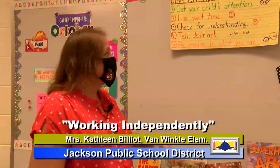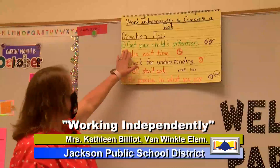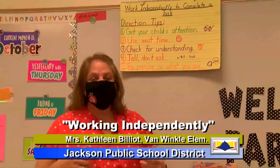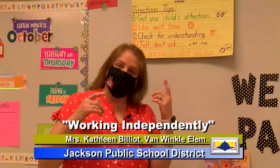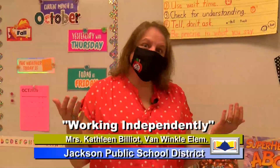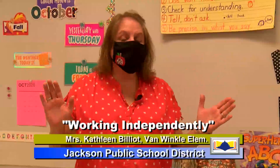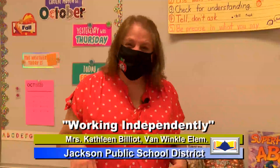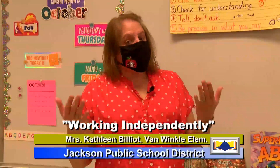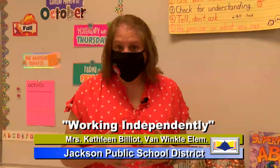One of the things we want to look at are some tips for whenever you're working with them. Our first tip is get your child's attention. I know it's really hard sometimes when they're playing with their tablet, on a phone, or have the TV on, but we want to eliminate as many distractions as we can. Bring them into a quiet room, away from the TV, put them at the table, and then start your activity with them.